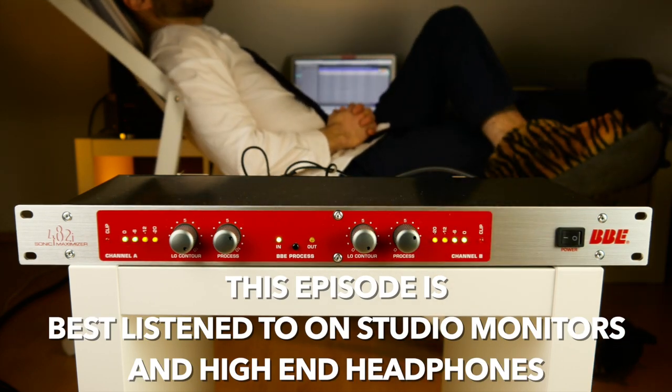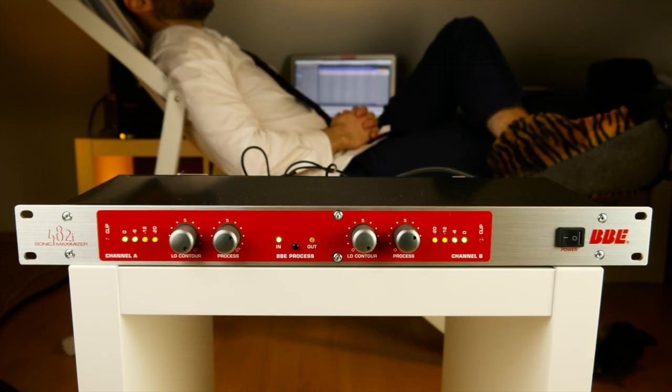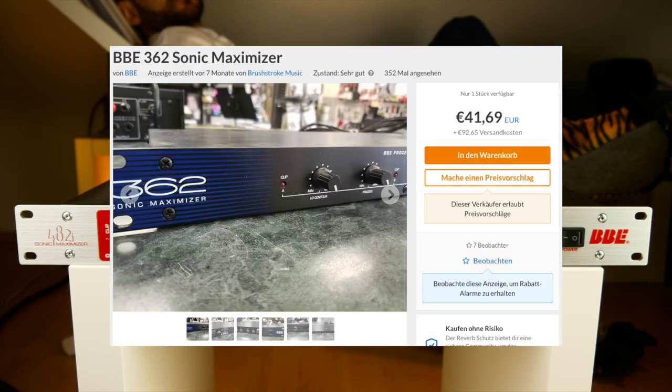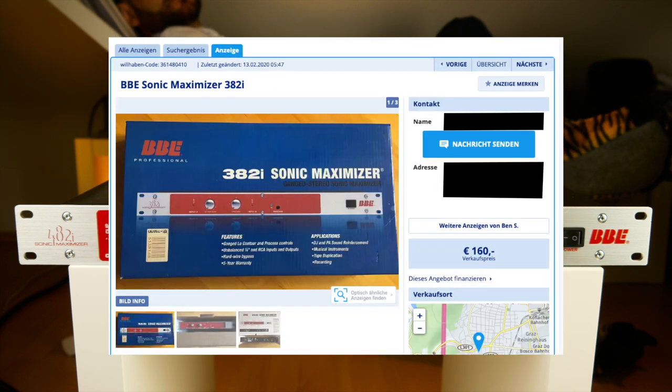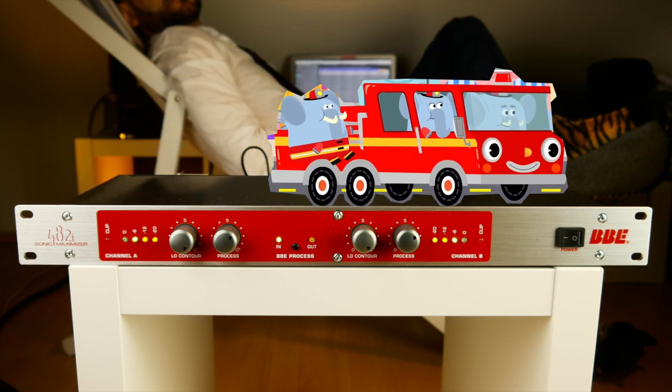It was released in the 80s and I would say it totally reflects the 'more is better' attitude of that era. Used Sonic Maximizers of all sorts are affordable in other parts of the world but tend to be more expensive where I live. Fortunately, you can buy one of the current firetruck-red models at many stores.